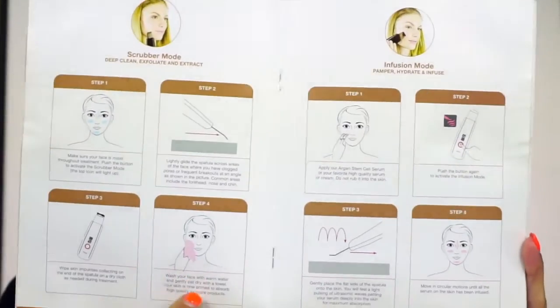According to the packaging, it uses the power of ultrasonic waves for professional results. In scrubber mode, high-level ultrasonic vibrations work on wet skin to pressure wash your pores with water vapor, dislodging stubborn congestion while gently removing dead skin buildup. The spatula cleans clogged pores, removes excess oil, reduces the appearance of pores, extracts blackheads and whiteheads, exfoliates dry flaky skin, improves skin radiance, texture and tone, and infuses skincare deeply into the skin.